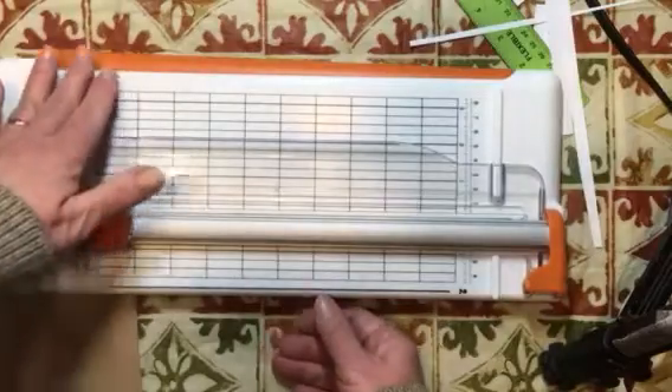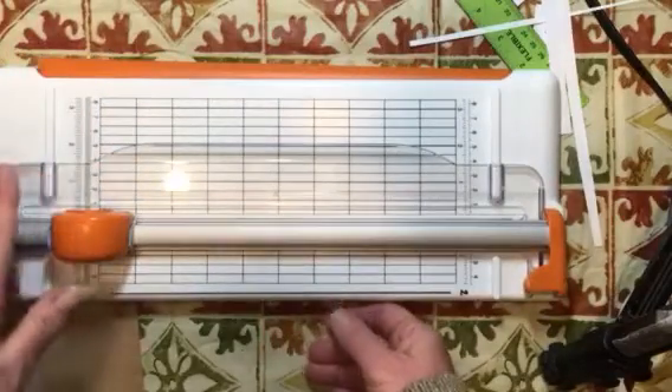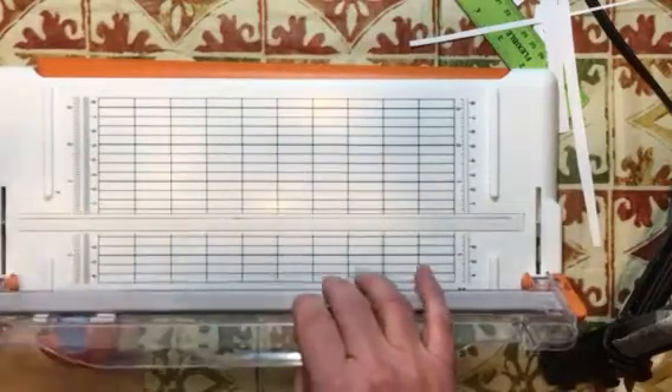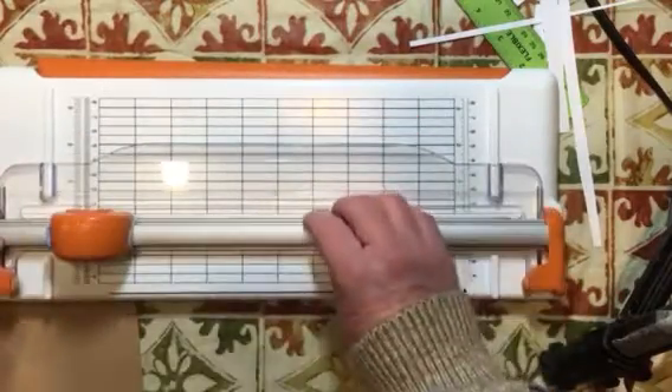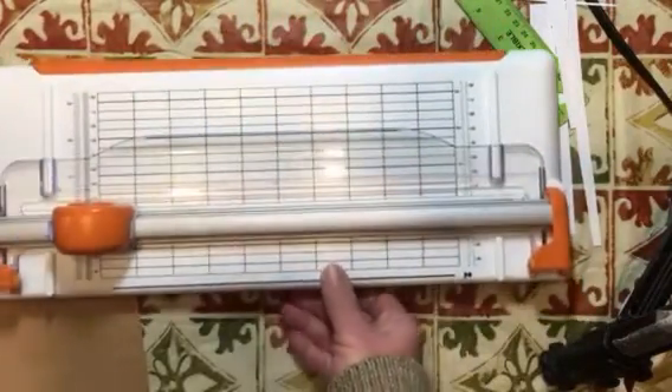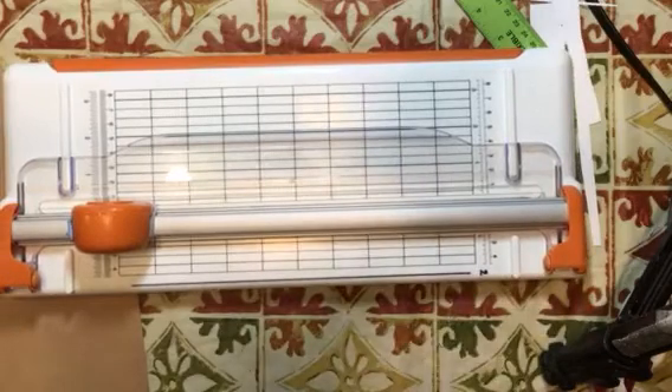So that covers everything: how to read and mark your ruler, why there are two one-inch marks, how to change the blade, how to clean the cutting groove, and how to cut a straight piece of paper when your paper is all crooked. Thank you very much for watching, Lori — I hope that helped. If it didn't or you have more questions, just let me know. Thanks for watching, and I hope you all have an outstanding day. Bye!